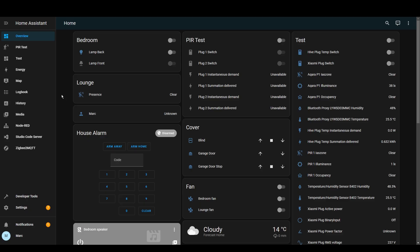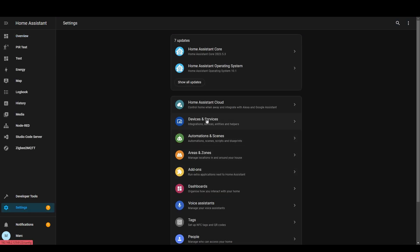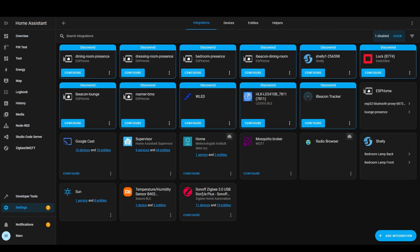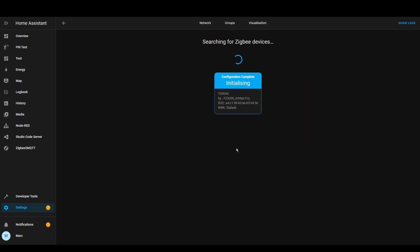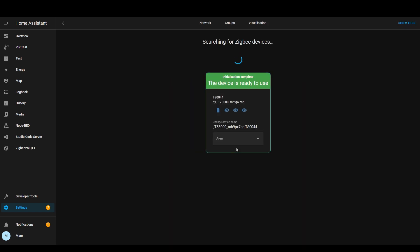We're now in Home Assistant and the remote is still in pairing mode. Let's go to Settings, then Integrations, then we're going to go to my Zigbee stick which is the Sonoff Zigbee stick, and click there. Now what we can do is click Add Device. It's been found — it's detected as TS0044. That was set up quite quickly. Let's give it a name.